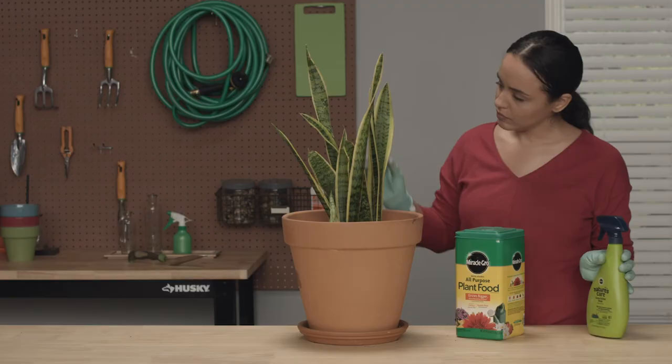With minimal effort, your snake plant will thrive for years to come. Good luck, and thanks for shopping at The Home Depot.